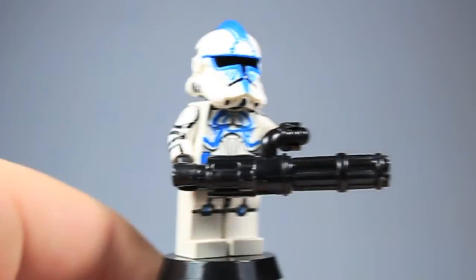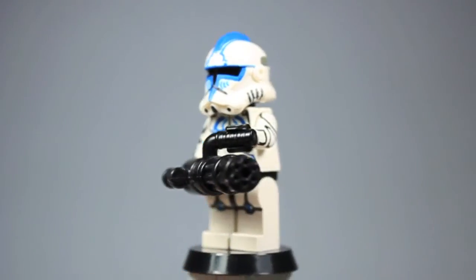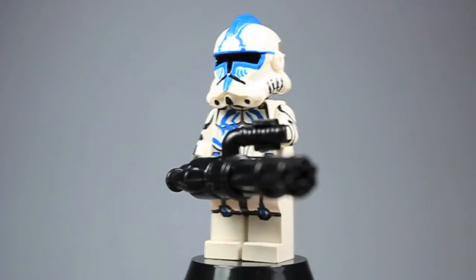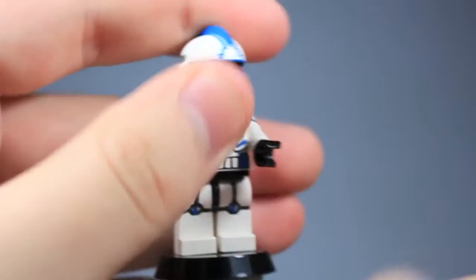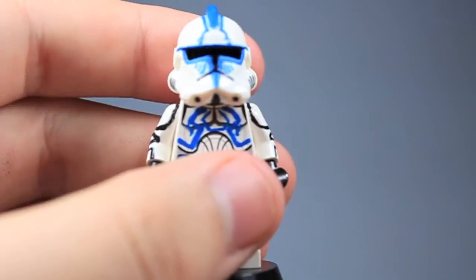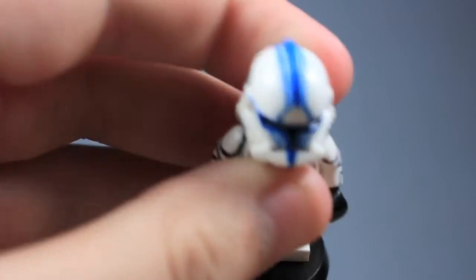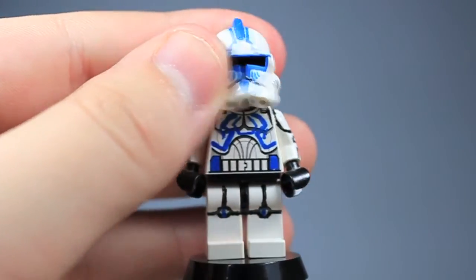So here's Hardcase. He's got some really crappy painted arms and legs, but he's got the Brick Arms minigun and a painted chest. There you can see the painted torso and some paint on the back. I think his helmet turned out pretty great — it isn't really uneven anywhere, maybe on the top, but overall I just really think his helmet came out pretty great. So there's Hardcase — he's pretty good.